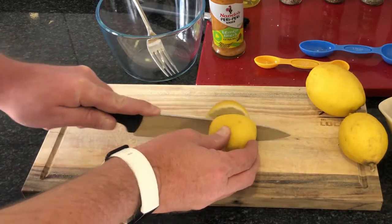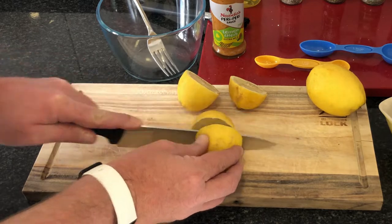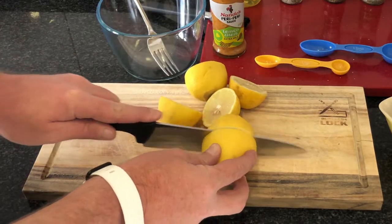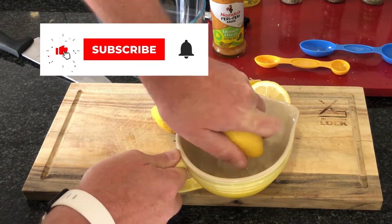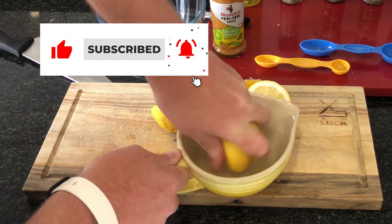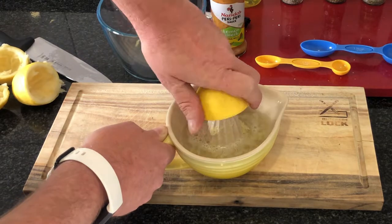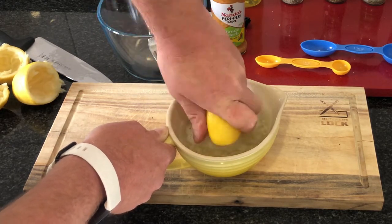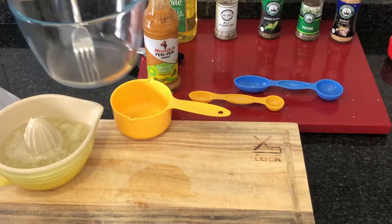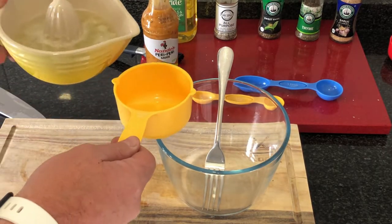Take your fresh lemons and cut them into halves. Use the handheld juicer to extract the lemon juice from the lemons. You will need one cup of lemon juice for this recipe.